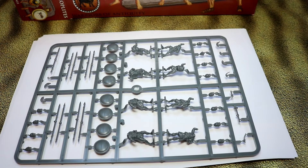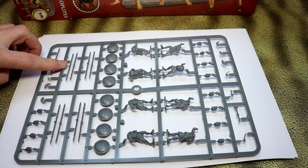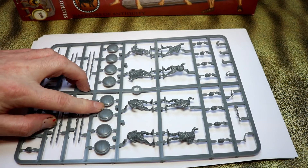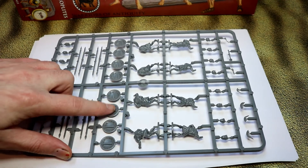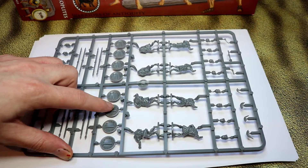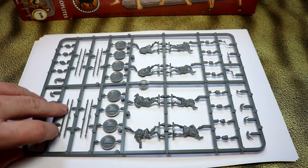I think it would have been more useful to have more bare-headed troops or more open helmets, but you can get those by mixing the boxes up. You get the same standard spear that the Greeks used — they are supposed to be hoplites after all — and you get the standard hoplite shield. You also get brilliant detail on the inside of the hoplite shield, which I quite like with these figures, and this seems to be becoming a regular thing now.